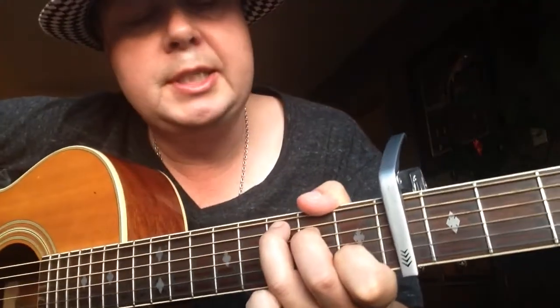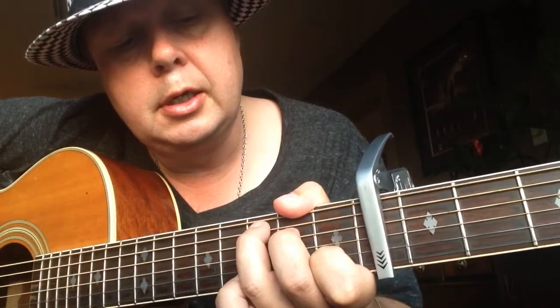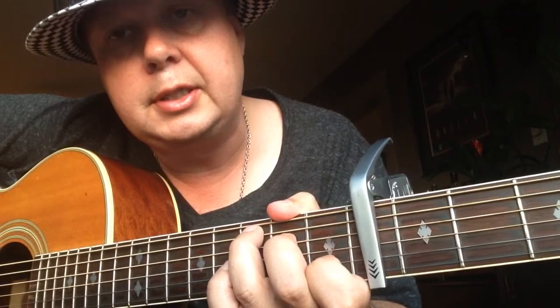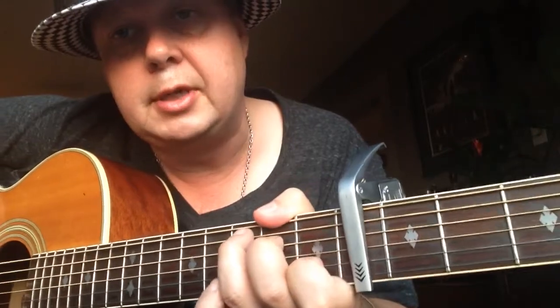So we need a C for that. 3rd finger on A string, 3rd fret. 2nd finger on the D string, 2nd fret. And 1st finger on the 1st fret B string.